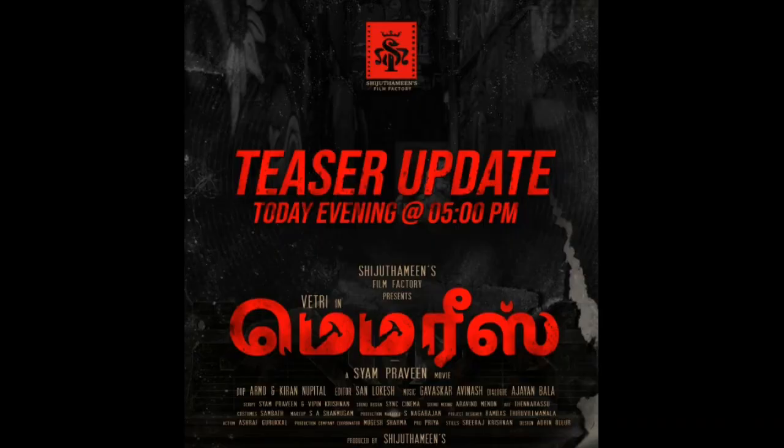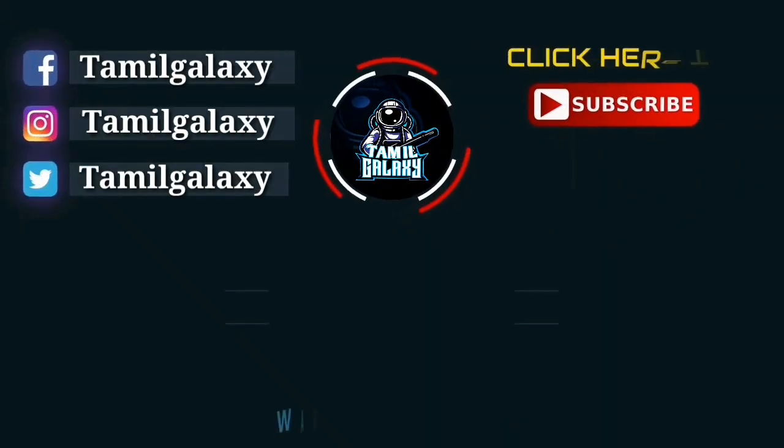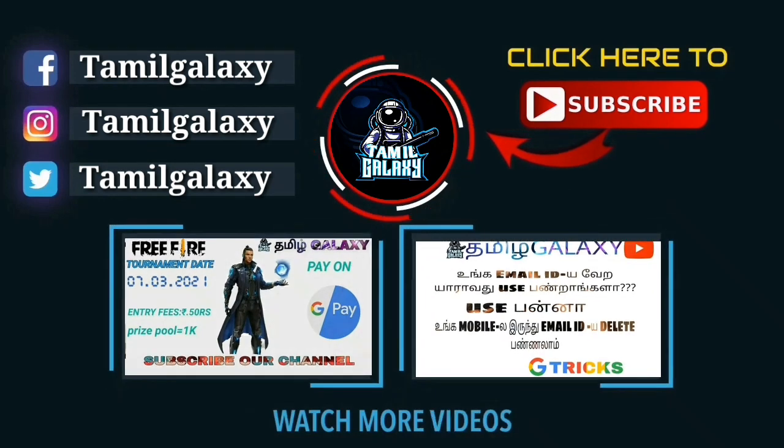Please like, share and subscribe, and press the bell icon to get notifications. Bye guys, and thanks for watching!